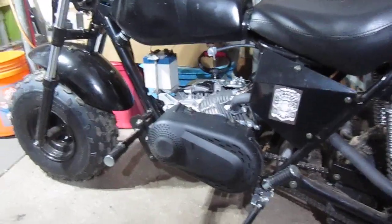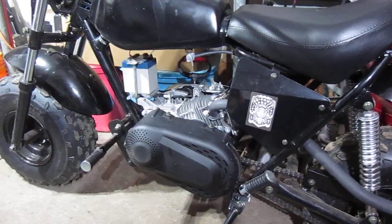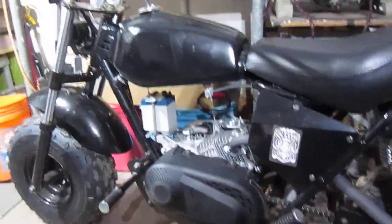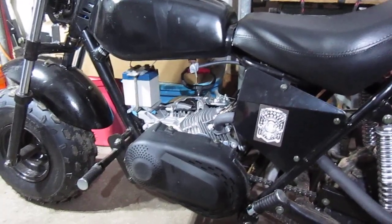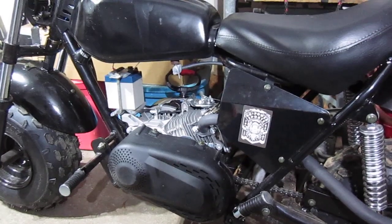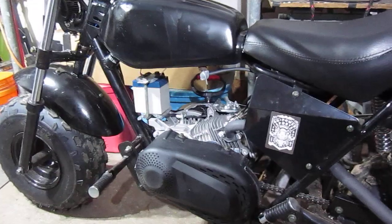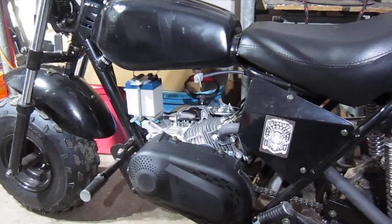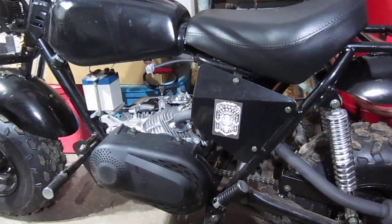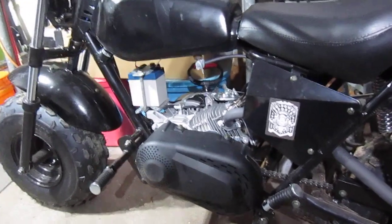It definitely has the power and I'm going a lot faster than the stock setup. I did not bypass the governor yet, and I didn't put the 18-pound valve springs in it yet, so I'm just gonna test it out for now and see. It's been kind of raining today so I only got out for a little bit — it's getting cold.